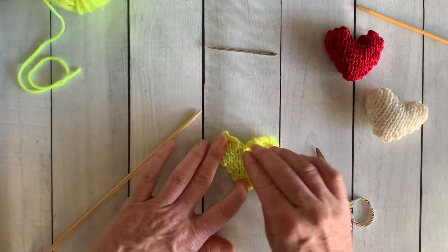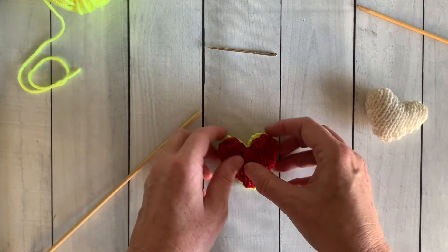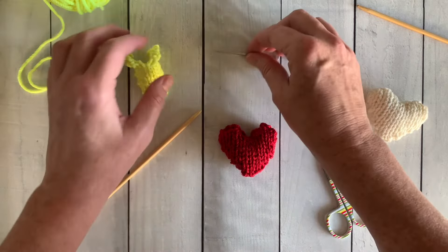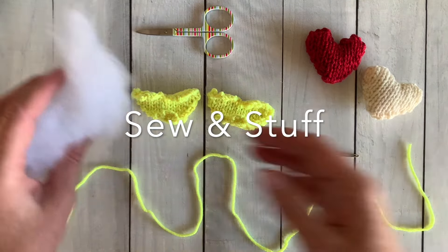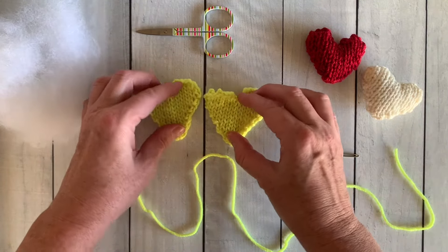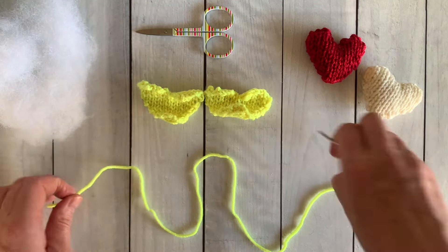Now you're going to make another heart just like this one, and I'll show you how to join them together and stuff them. This is my favorite part. I've got a little bit of polyfill and my heart halves are completed — they look so cute and they're ready to be joined together.